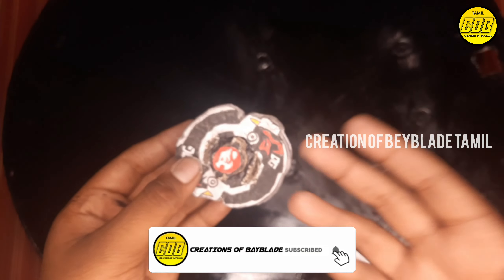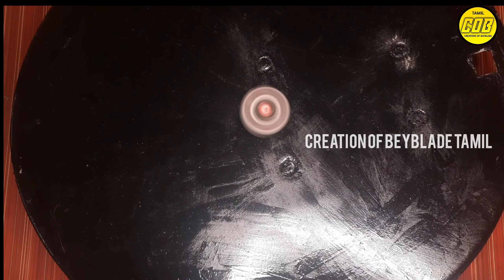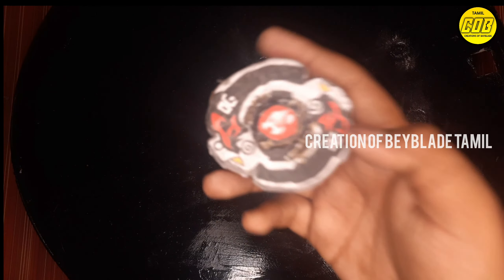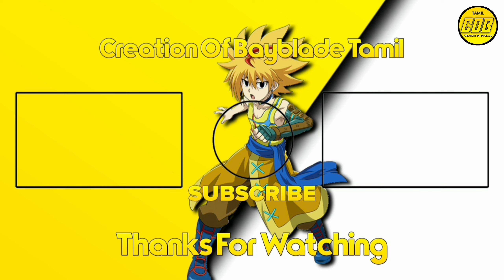Please like this video and subscribe to my channel. Please like this video and click on the link in the description. See you next time. Thanks for watching guys. Bye bye.